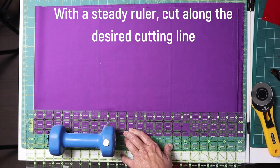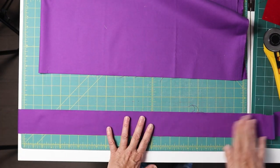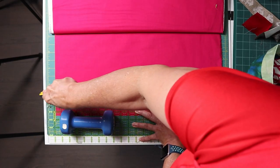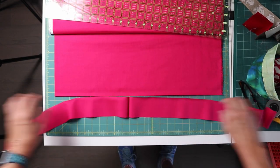Be absolutely sure that your ruler is not moving while you're cutting. If you want to put a weight on the end of the ruler, that can help. Your reward is a nice straight strip. So if your ruler is on one of the cutting lines, and your fold and your selvage are on the perpendicular cutting lines, then you should have straight lines every time.